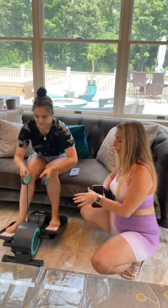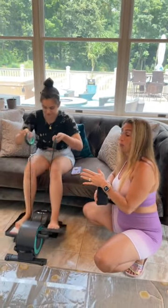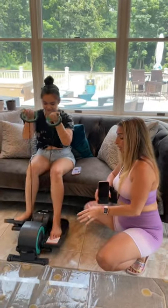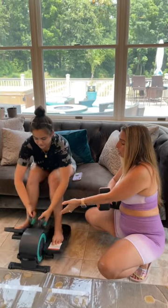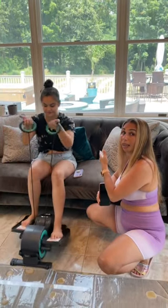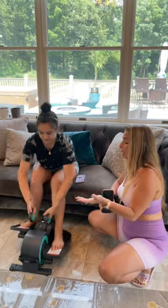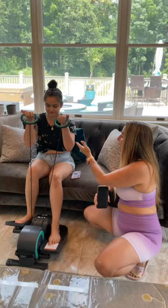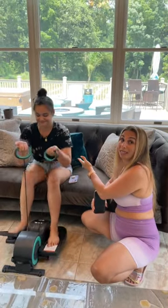Lauren right now is pedaling, so she's actually burning fat and she's also strengthening the muscles in her legs. This new machine that they sent Lauren is great because it has a new extension where she can work out her arms while on the couch. She could be relaxing or watching TV, whatever she wants to do, and she's actually strengthening muscle, building muscle, and burning fat at the same time.